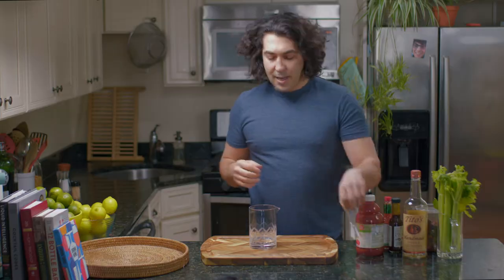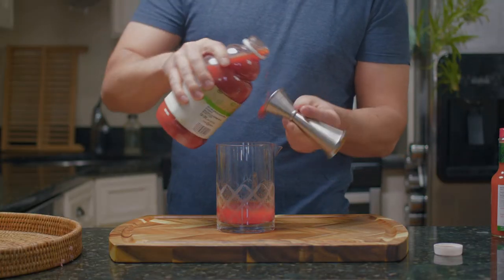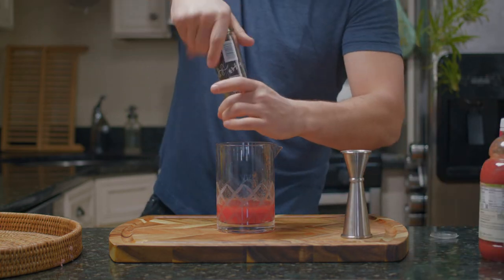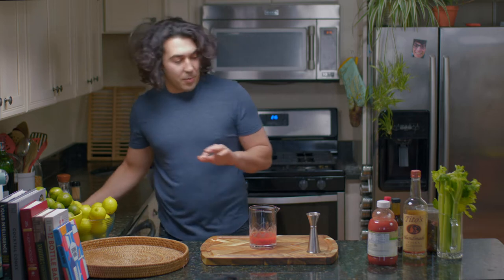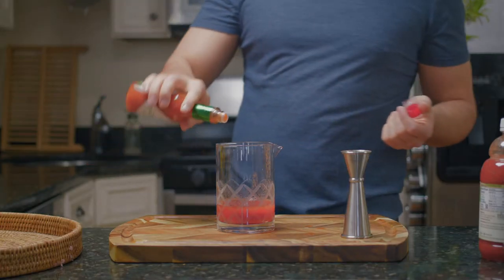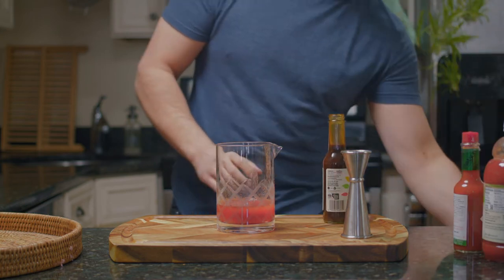Now we're cooking with gas. Three ounces of tomato juice. Salt and pepper. I like a good kick to it, so a couple dashes of Tabasco. A dash of Worcestershire sauce.